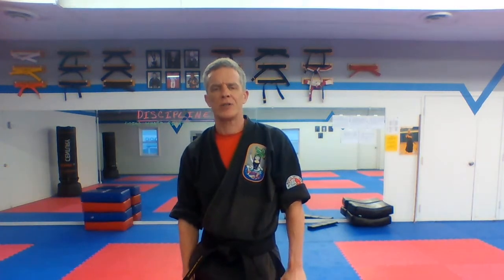Hello, Martial Arts America Advanced Brown and Apprentice class. This is your video class for the week of January 10th. You know what day it is. We are going to get started. Ready, focus.